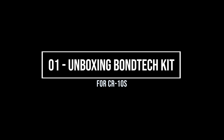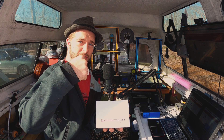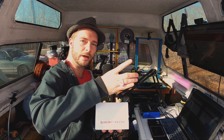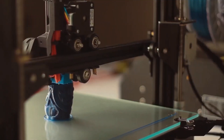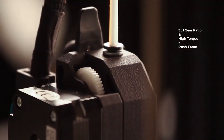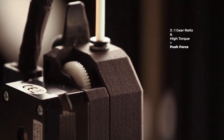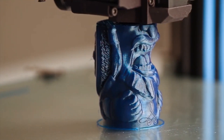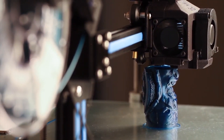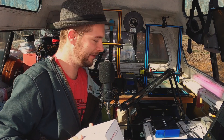If you're not familiar with these, most extruders just have one gear that turns and pushes the filament, and then there's just one idle bearing type thing. This has two gears that push the filament through at a higher force and can handle different types of materials like exotics, flexibles, and everything. So let's go ahead and open the box.